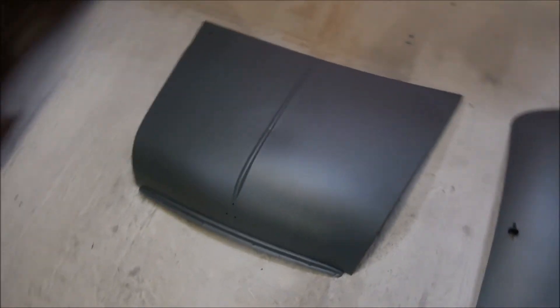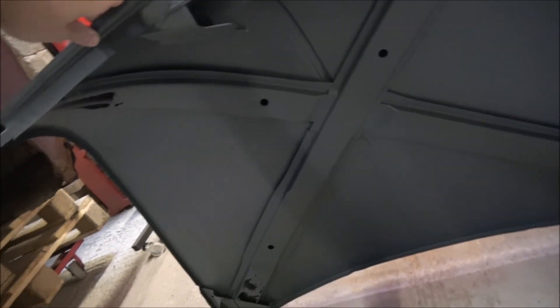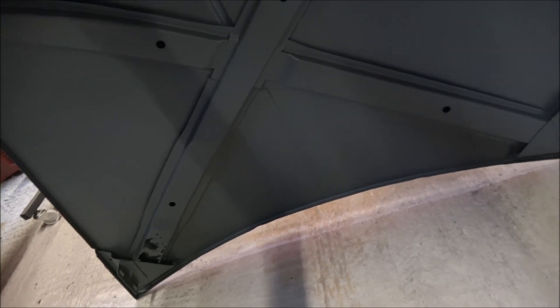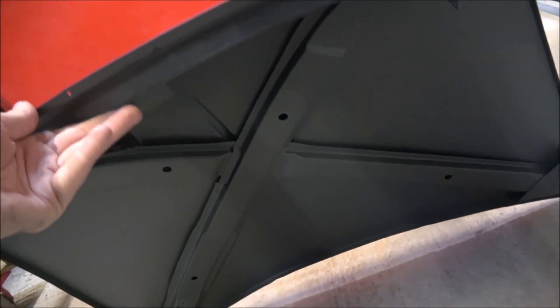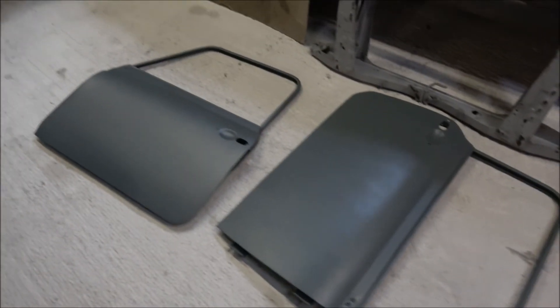Finally we have the bonnet, and again this is not in the best of health. There are quite a few rust holes at the far corners and it's got dented as well - I think whilst it was in storage, not caused by us or the dippers. Under here the cross bracing is all loose, which you might be able to see wiggling about now. So potentially we could repair it, but for the price of a new bonnet I'd say let's just buy a new one.